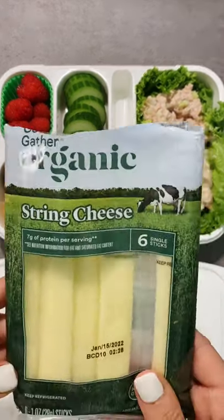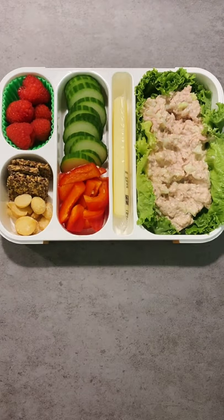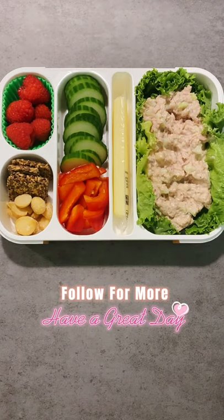And just to finish it off, we're going to have a Good & Gather mozzarella cheese stick. That's it — follow for more videos like this. Thanks for watching.